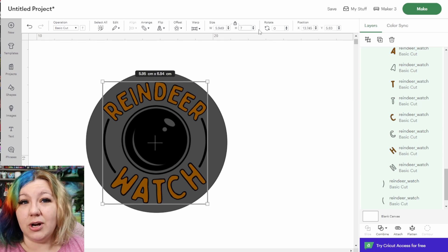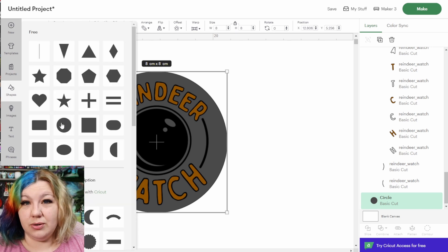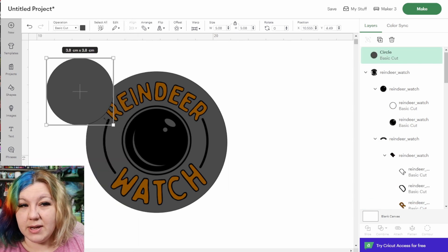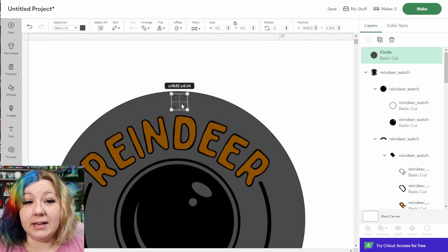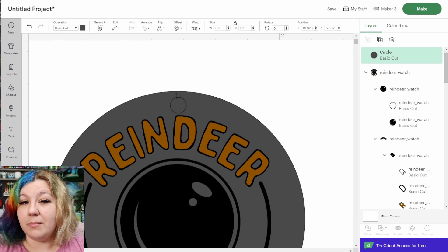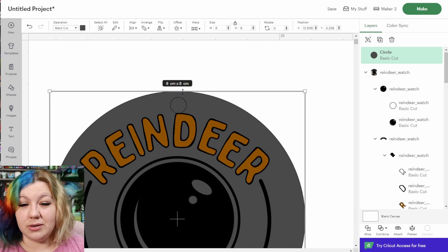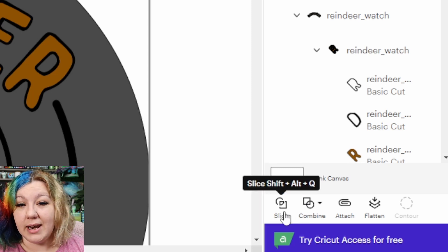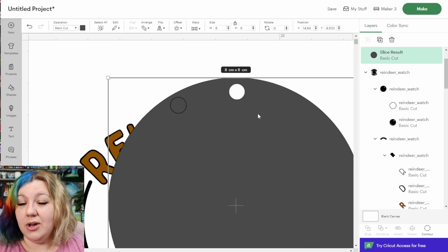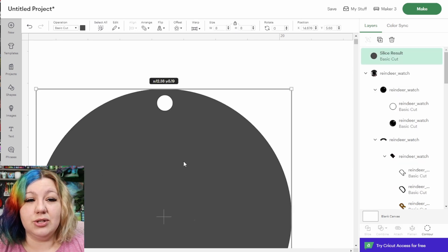I'll set the height of the Reindeer Watch to seven centimeters, which is just under three inches. Then I'll add another very small circle — about 0.5 centimeters — where we're going to hang the ribbon from. Make sure it's placed a little bit further from the edge so it doesn't tear out. I'll then select that small circle and the wider circle and hit Slice. Once sliced, there will be a little hole in the main circle, which is exactly what we want. Delete the other two smaller pieces.